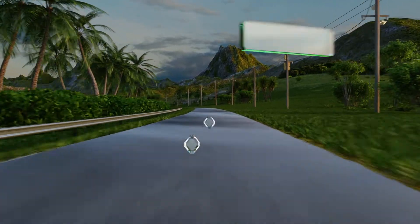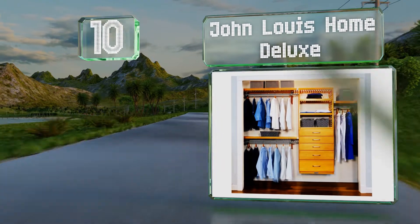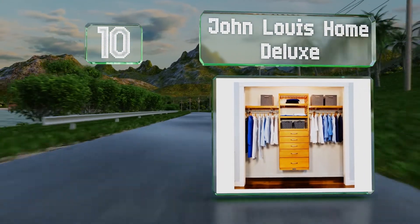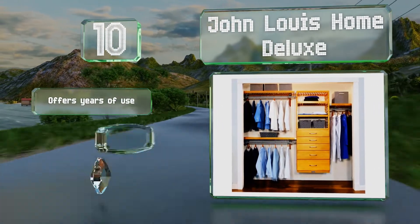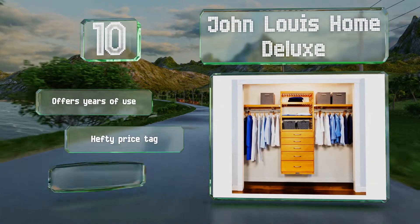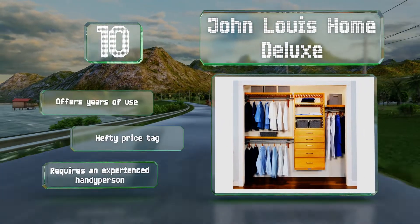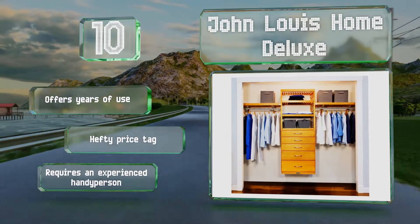Starting off our list at number 10, the John Lewis Home Deluxe is made from solid wood with slatted shelves and a honey maple finish. Satin nickel handles give you access to the felt-lined drawers, which are equipped with soft-close glides to keep them from slamming shut. It should provide years of use; however, it does come in at a hefty price and will require an experienced handyperson to install.